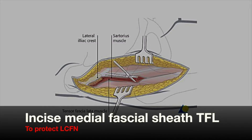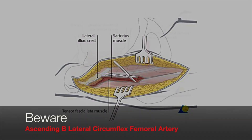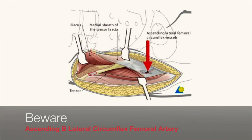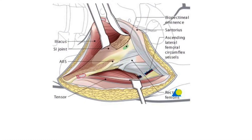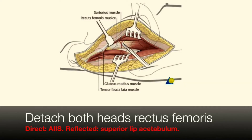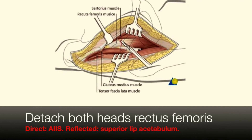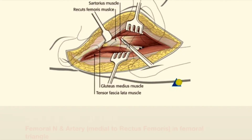Make an incision on the medial aspect of the tensor fasciae latae and stay within its fascial sheath — this way you'll protect the nerve. The tensor fasciae latae is retracted laterally and sartorius with the nerve is retracted medially. Beware of the ascending branch of the lateral femoral circumflex artery which lies in the interval. Deep dissection is performed between gluteus medius laterally and rectus femoris medially. Detach rectus femoris from both of its origins: the direct head from the anterior inferior iliac spine and the reflected head from the superior lip of the acetabulum.